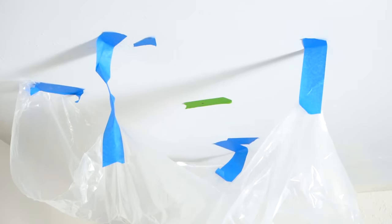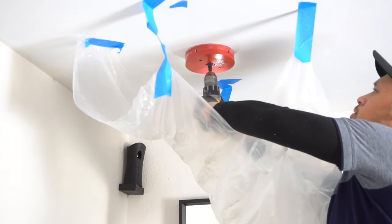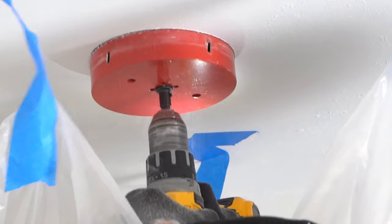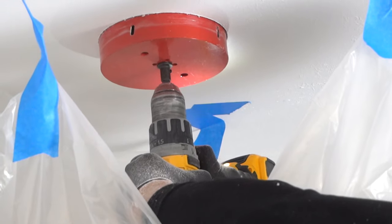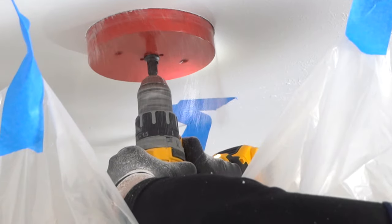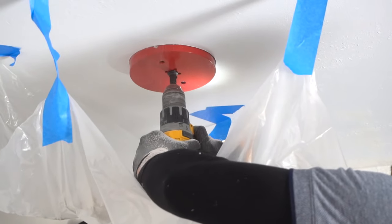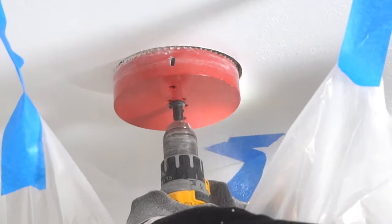I place a plastic drop sheet where I'm going to drill to control the dust. I use the reverse method first to score, then go clockwise. Do this nice and slow — don't push the trigger all the way. Let it run its course slowly in a controlled motion. There you have it — it goes right through and you pop the cap off, exposing the insulation.